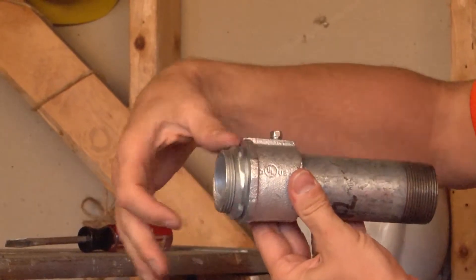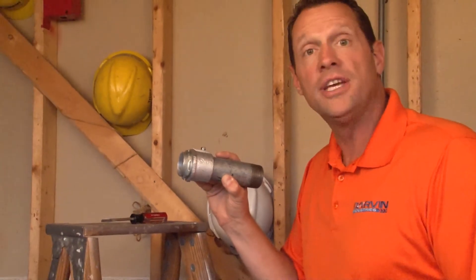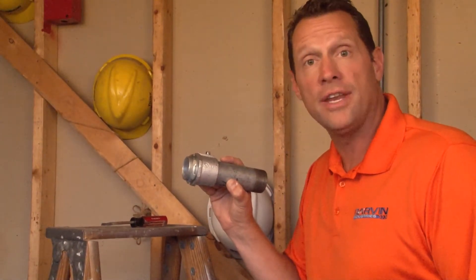At this point you can remove the lock nut and attach it to a steel junction box and you're ready for your wire pull. For these and other great products visit GarvinIndustries.com.